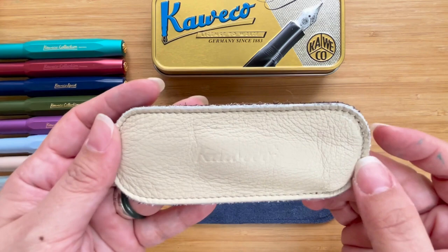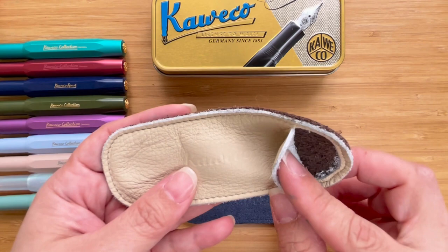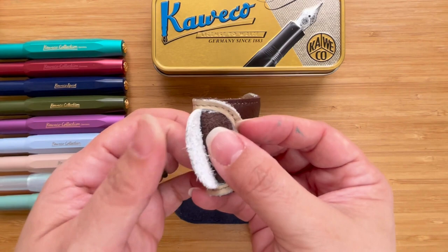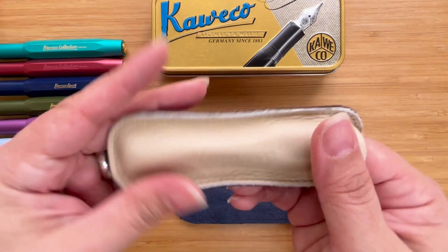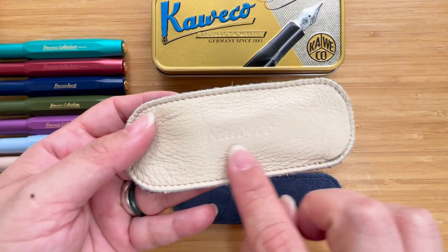Now it is supposed to be a two pen pouch. Let me just show you what's inside. Inside it's very smooth and soft, it's very nice actually. The button part is just a bit thicker than the top part but both are very soft, so you can see it's very squishy. It also has the Caveco logo right there.